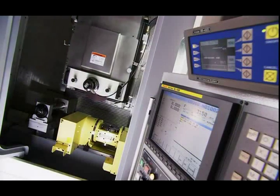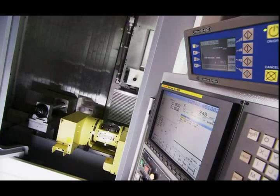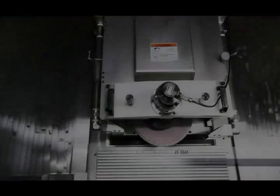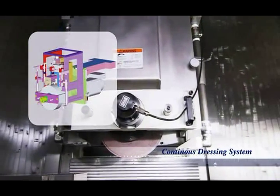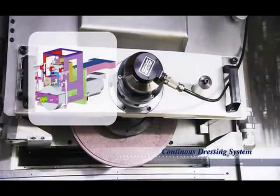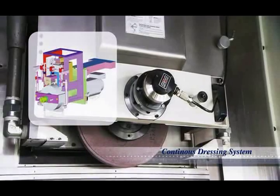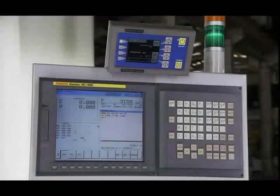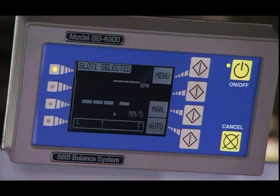Controlling the FMG is the powerful 6 axis Fanuc 18IMB control station with a 10.4 inch display. The FMG series uses an over-the-head dresser design with automatic wear compensation and servo controlled automatic coolant nozzle compensation according to the dressed grinding wheel diameter. As an option, a dynamic grinding wheel balancer can be fitted above the Fanuc control station to guarantee constant grinding accuracy.